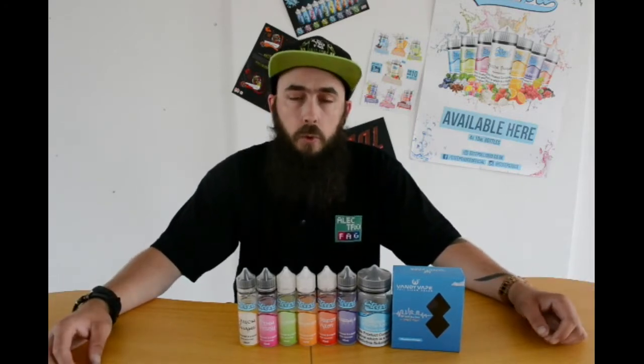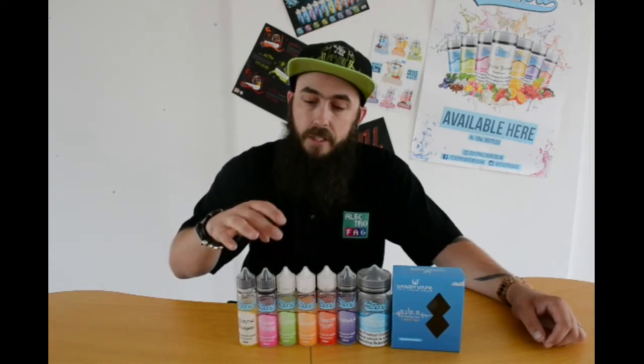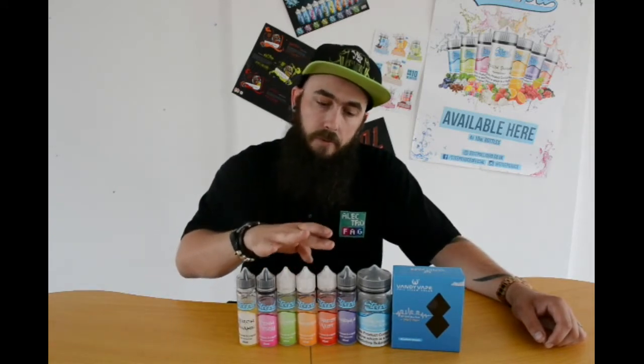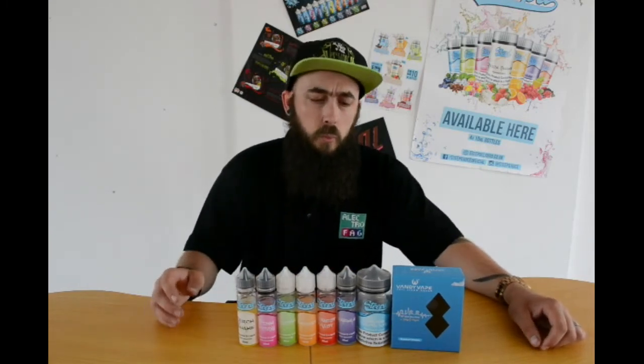So we're going to kill two birds with one stone on this one. We've got Steeps Quick Shake, The Pink Fizz, Ghostur, Orange Aid, Forest Mist, Sparkle, and Walter White. We'll go through all of those.